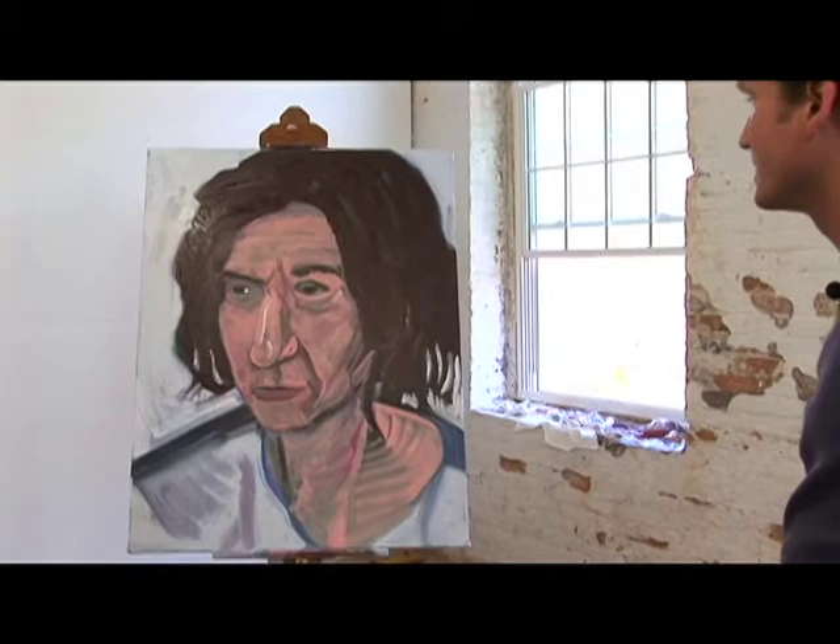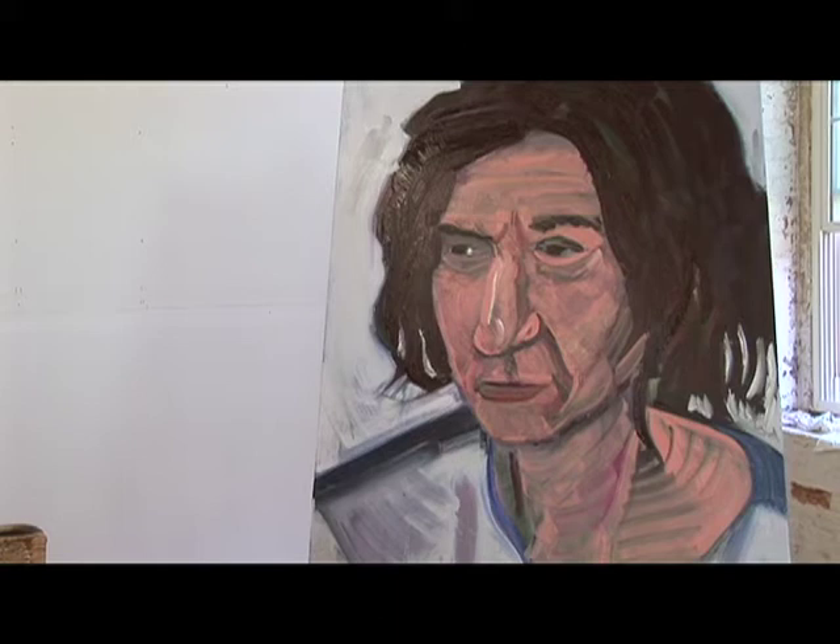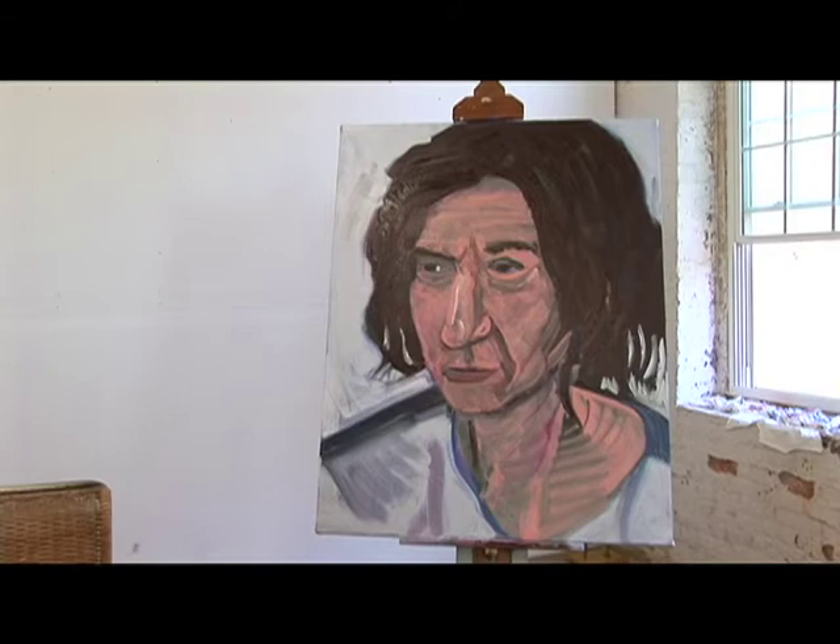Don't worry about the rest. If you see an attractive flourish mark with the brush, don't particularly worry about that. Think about the whole presence of the painting and give it a good look.